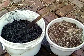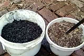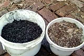Mix crushed charcoal with forest soil from under the tree — mix it well with water. Forest soil is an excellent material to mix with crushed charcoal. We're under the giant cottonwood tree; it just goes on forever.